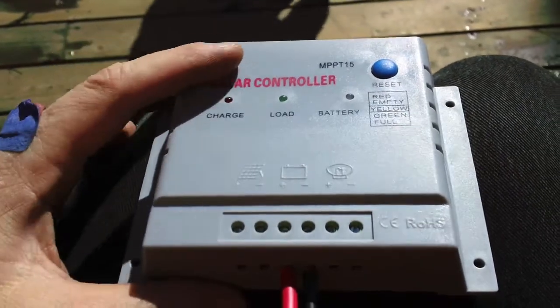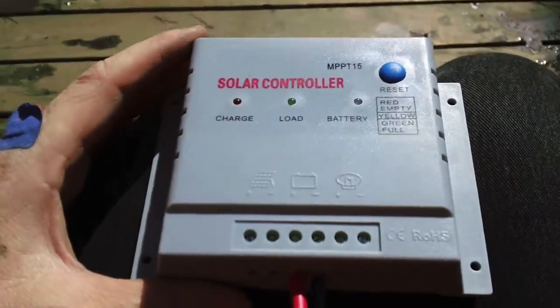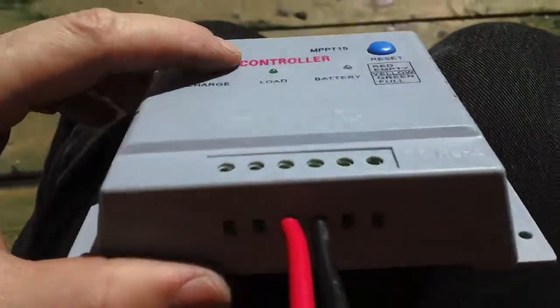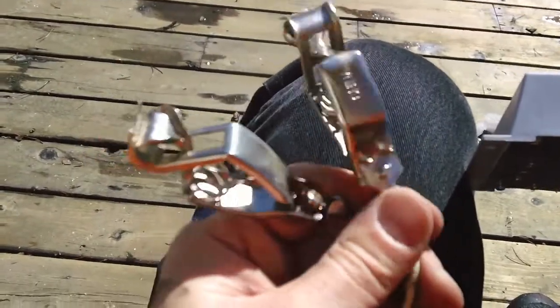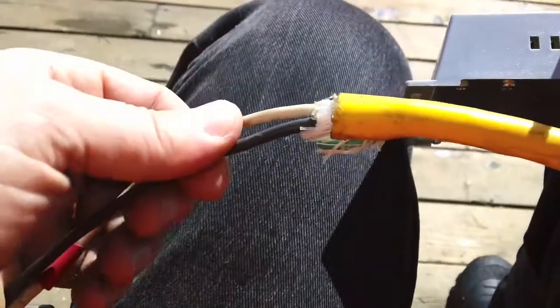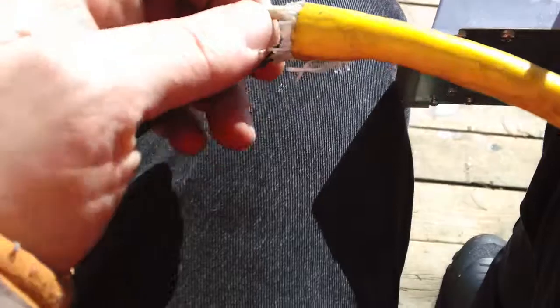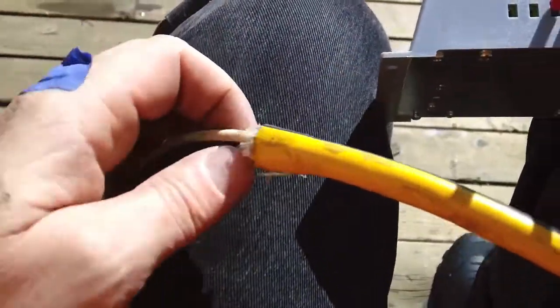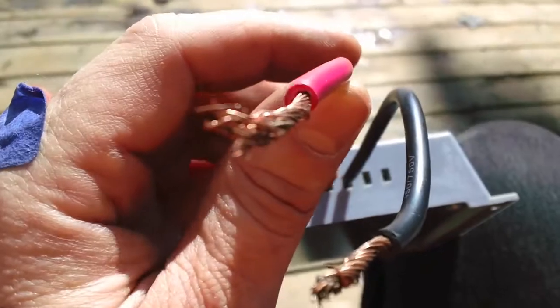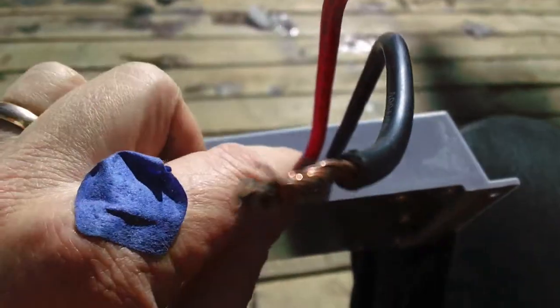I have to charge up some batteries real quick, so I just grabbed my cheap charge controller here. These are some alligator clips that I fashioned to an extension cord. What I'll do is cut it here and here, strip it, and put it on some 10 gauge wire — I stripped it and inserted it inside.